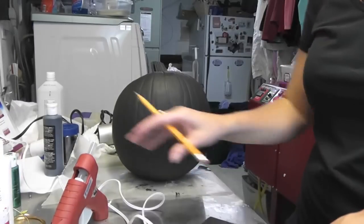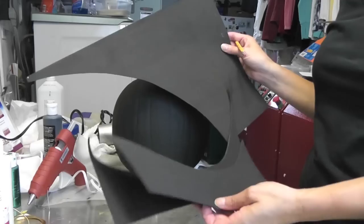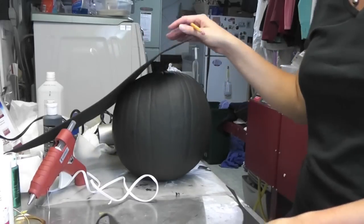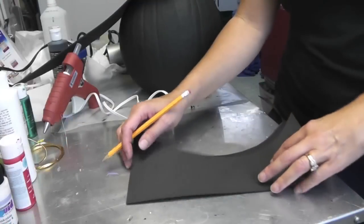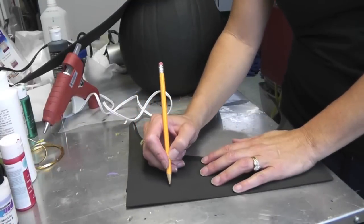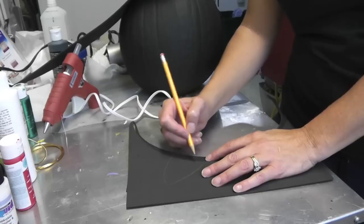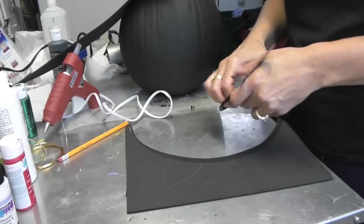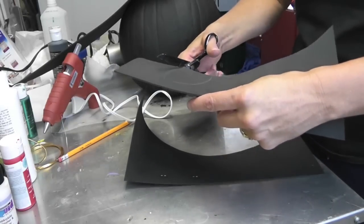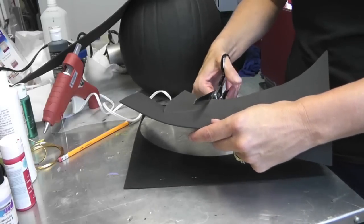The next thing I'm going to do is use some scraps of black craft foam, and we are going to make ears and a tail. All I am going to do is draw a triangle like this, take my scissors and cut it out, and then I'm going to use that as a guide to trace the other ear so they're the same.